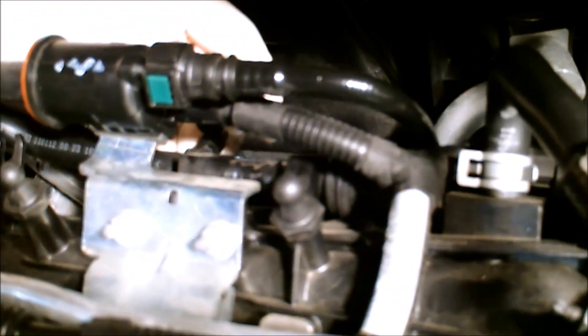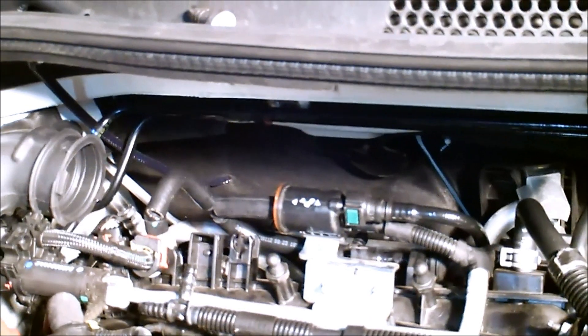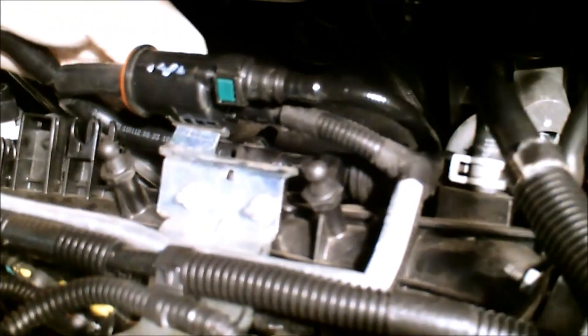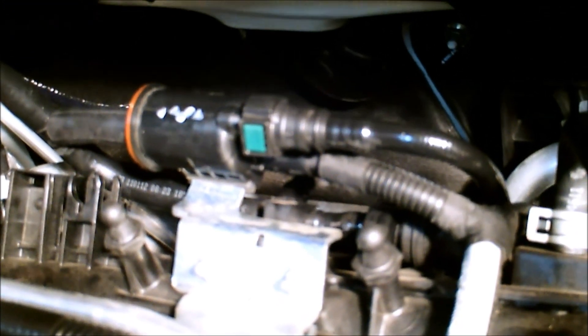Back here — remember the T we had back here? My fingers on it. I'm going to go through and put a vacuum cap on that, then put a zip tie on there. Zip ties come with the kit. That one's on — got the front line.